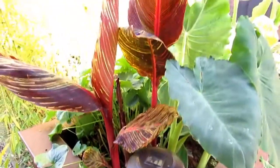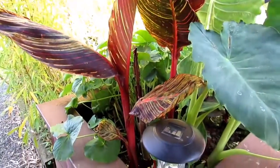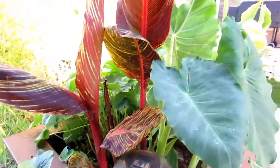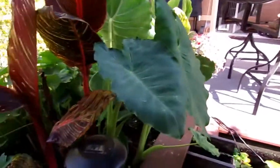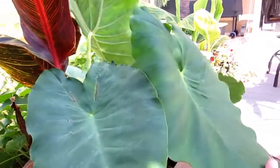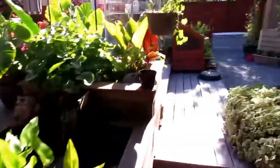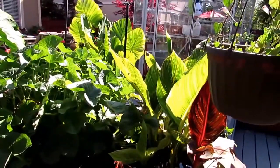It's June 27th now and you can see it's making some pretty good progress, even though we've had some fairly cold temperatures here up until just recently. And you can see the elephant ear is in here too — I don't know how it got in there, but it's in there and it's doing real well. You can see the canna down here and it's doing fairly well.